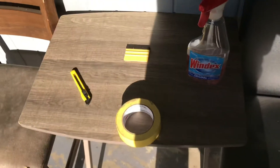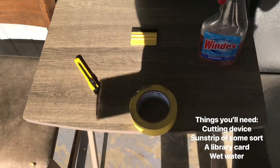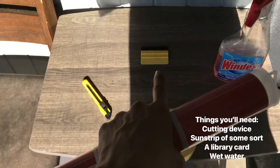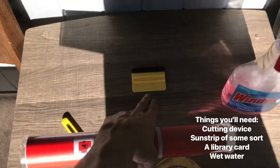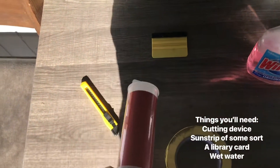We're back home. So let's go ahead and install. This is the main things you're gonna need: your sunstrip, some tape, a box cutter or any kind of blade to cut the sunstrip, a little squeegee, soapy water, and also a measuring tape.